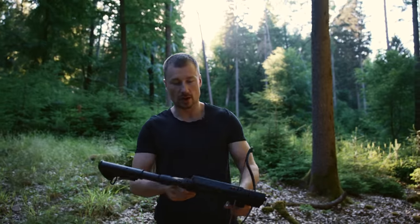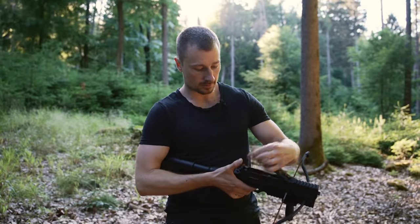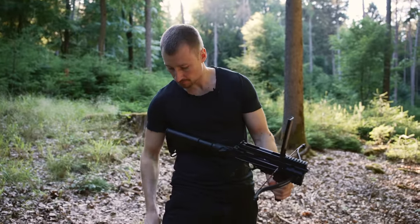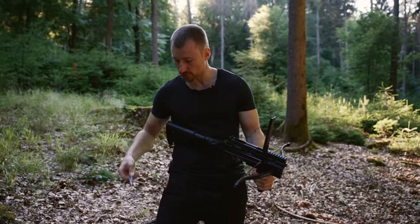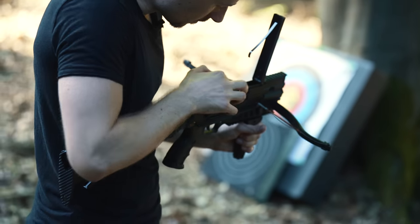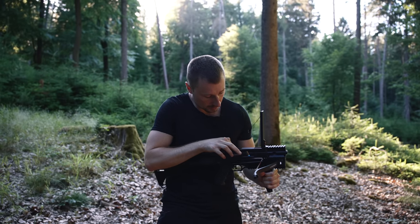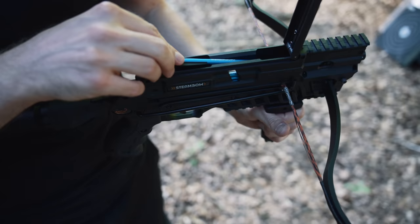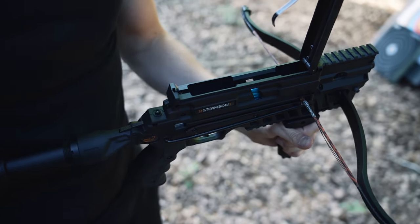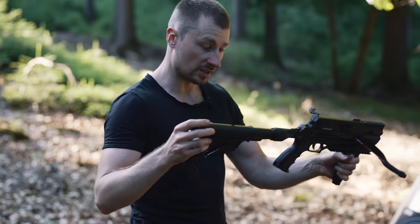First of all, I'm going to show you how you load the weapon. You open it here. Of course, you need your bolts. Then you can load up to six bolts. And the last one. Then you just close it and you're ready to go.